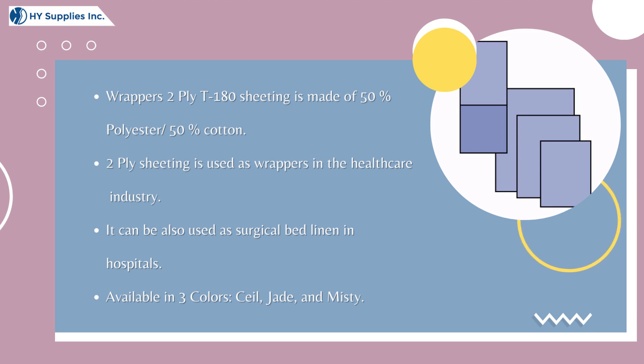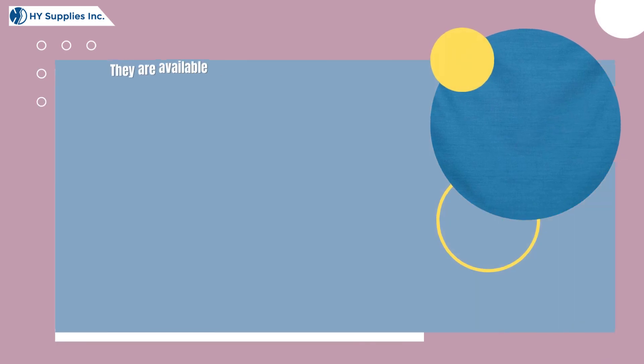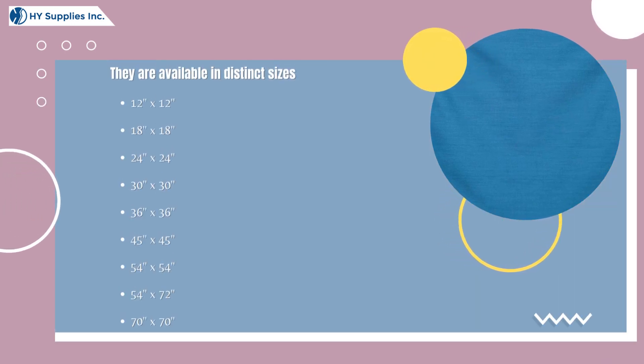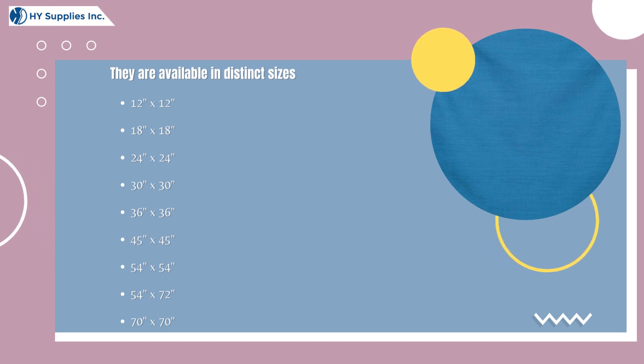Available in three colors: seal, jade, and misty. They are available in distinct sizes: 12x12, 18x18, 24x24, 30x30, 36x36, 45x45, 54x54, 54x72, and 70x70 inches.